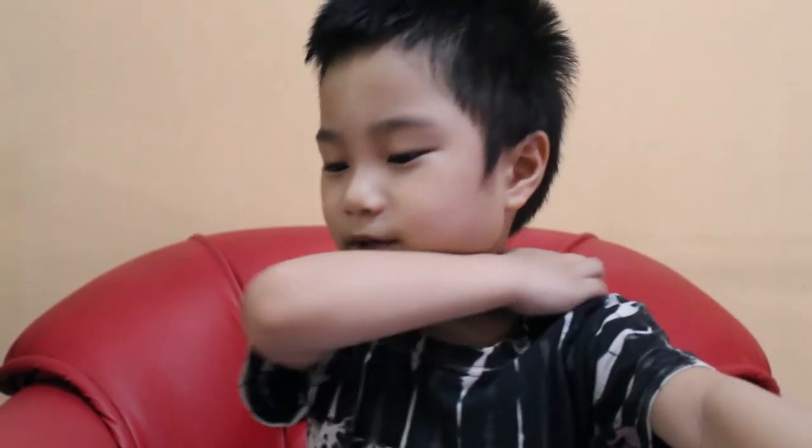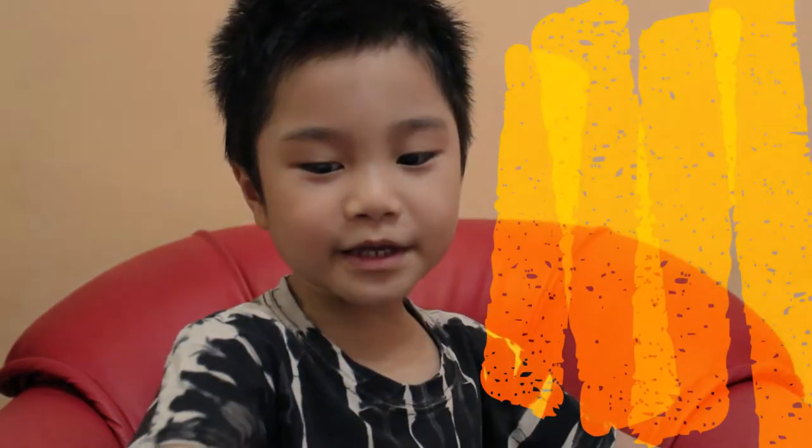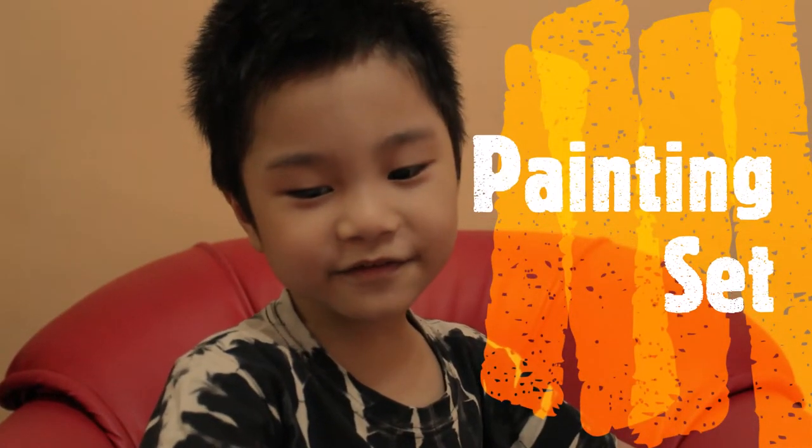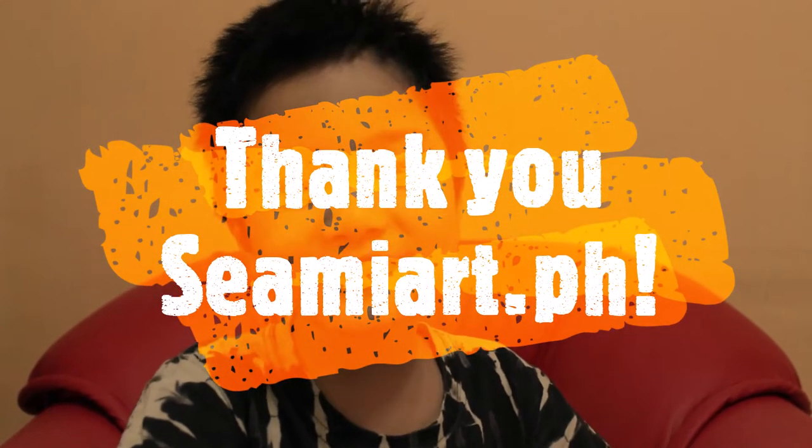Hey guys, welcome back to my channel. So mama bought a painting set from Shopee. Today I'm gonna show you what it looks like, so let's get started!